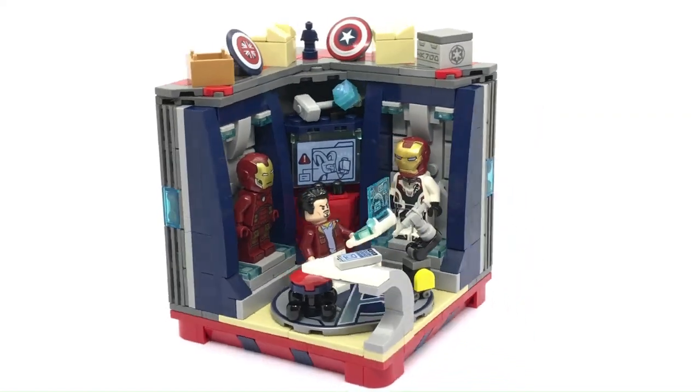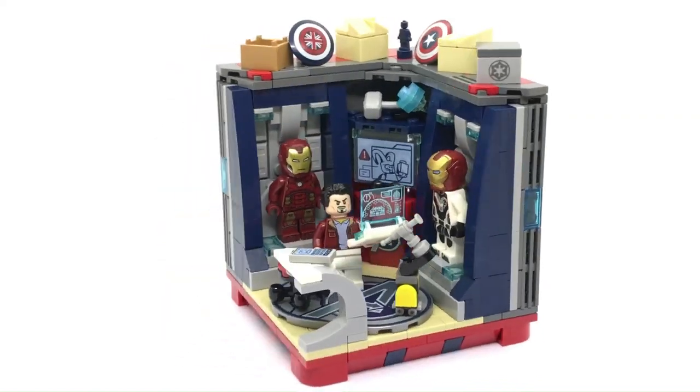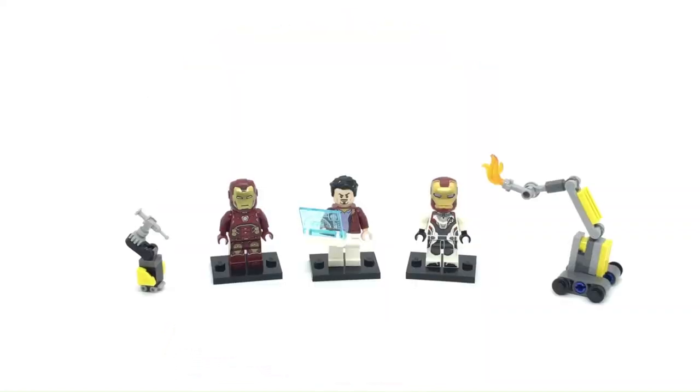Today we are gonna build Tony Stark's workshop. Hi everyone, welcome back to my channel. As you can see here, I have a little selection of Iron Man minifigures and we are gonna build a little vignette for them.